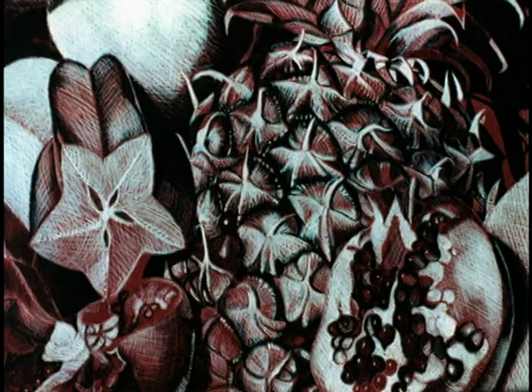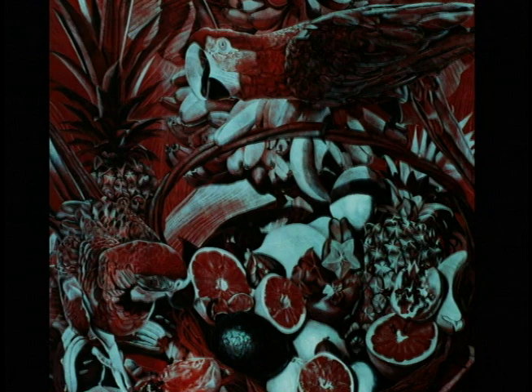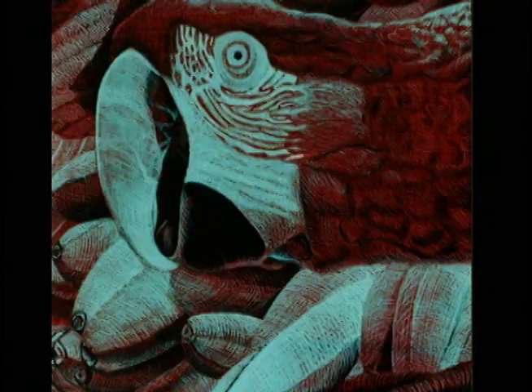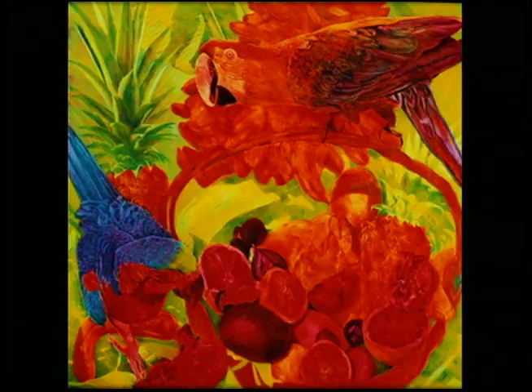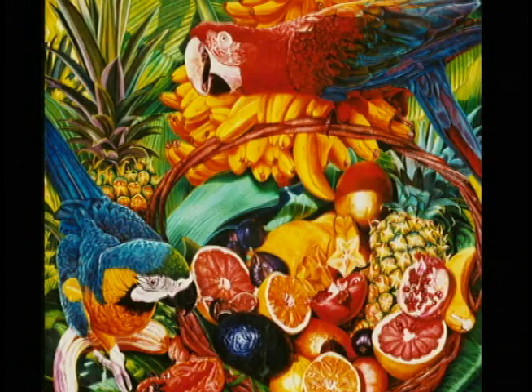There have been a few paintings — one called The Feast — where the underpainting itself took me a month just to do the egg tempera part. It was so beautiful that I wasn't sure I wanted to continue and put the oil glazes on top. But I knew that the colors were going to be so rich and so beautiful. That painting is a still life with macaws and just such a variety of colors that I knew I had to do it, even though I hated to cover up that underpainting because it really was very beautiful on its own.